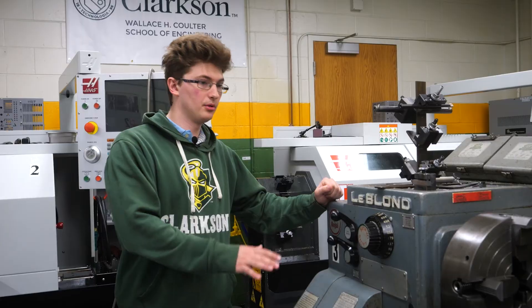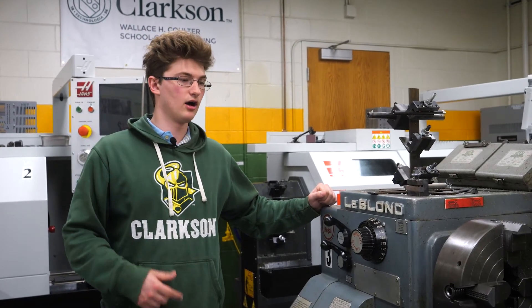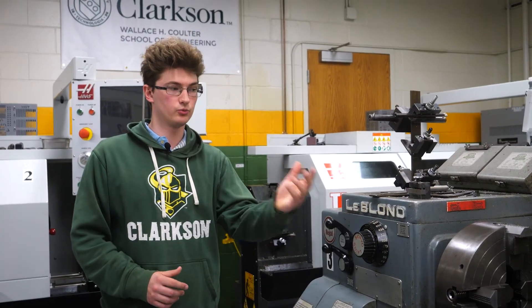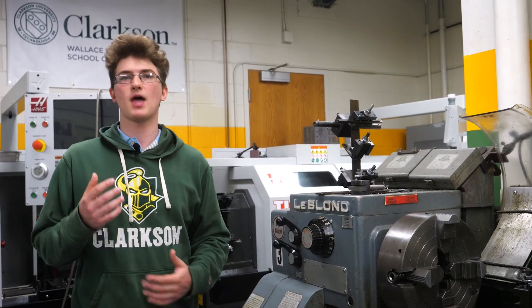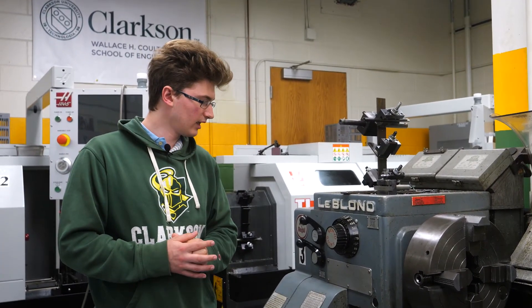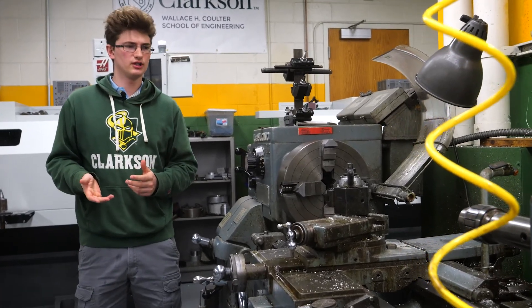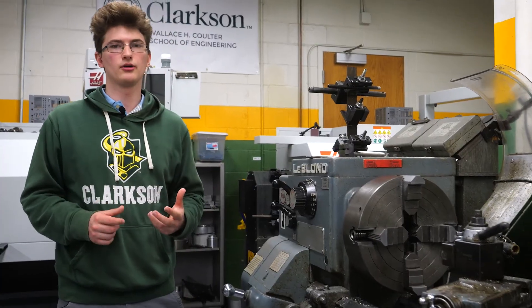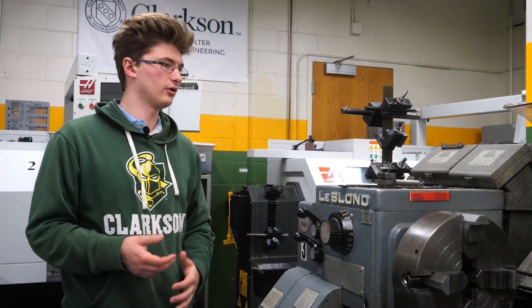The next machines are our LeBlanc lathes — we have three of these as well. They're a step up from the Acer lathes, with more power and a four-jaw chuck as opposed to the Acer's three-jaw. You have to learn how to indicate the four-jaw, and there's a different threading system. These are just heavier-duty machines that hold things very rigidly — the next step up before going to fully automatic CNC. They're especially good for cutting harder materials like steel or hardened steel.